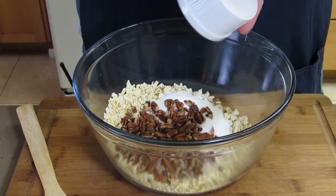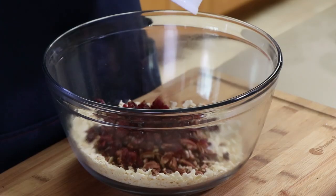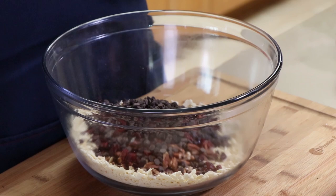Now we're adding half a cup of pecans, half a cup of dried cranberries — I'm using craisins — half a cup of semi-sweet chocolate chips, these are the little mini ones, half a cup of white chocolate chips — remember, it's a diet dish — and a teaspoon of baking powder.